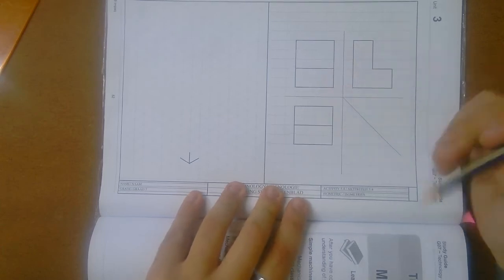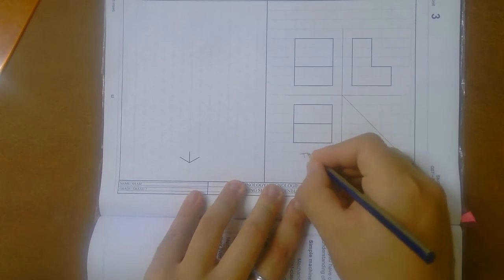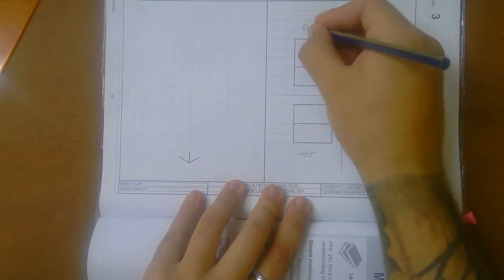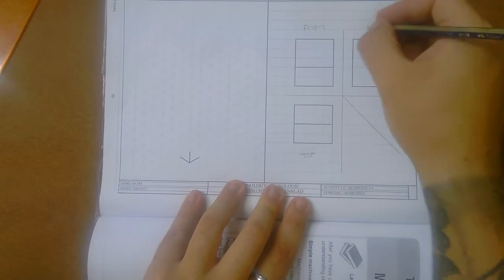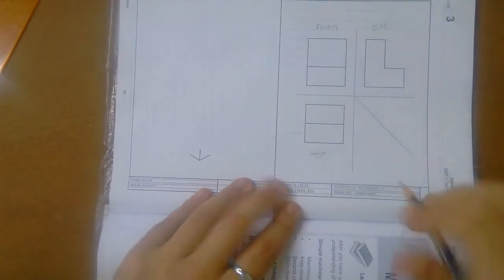Let me ask you that — what view is this? Top view. So that is my top view. This over here is then my front view. And that leaves this to be my right view, or side view.